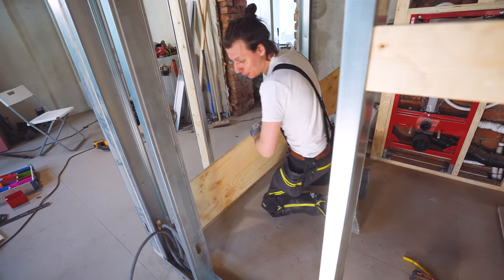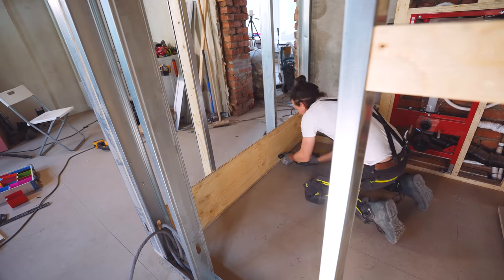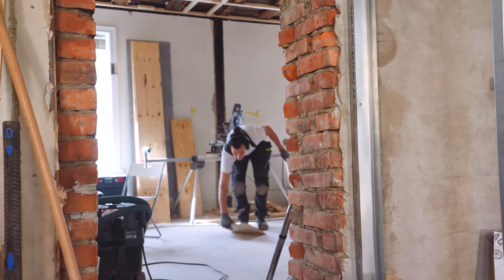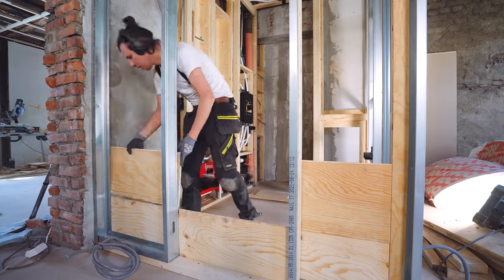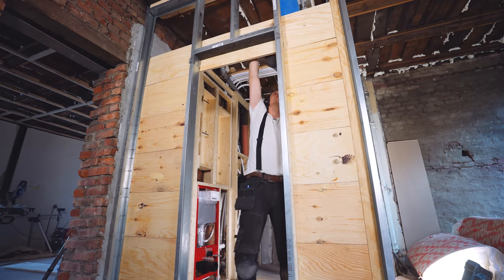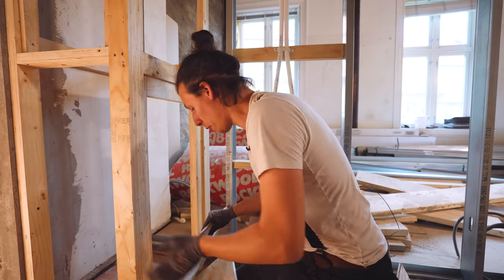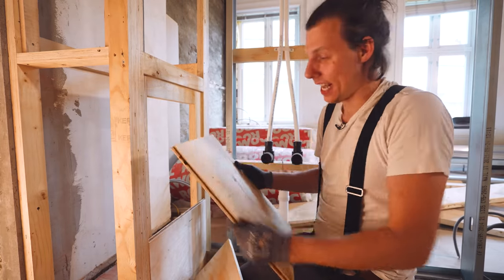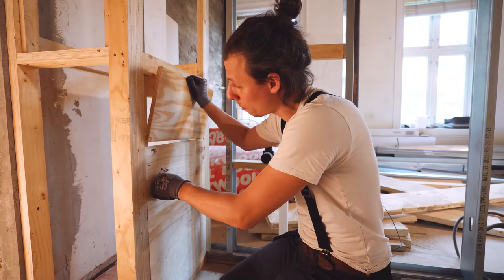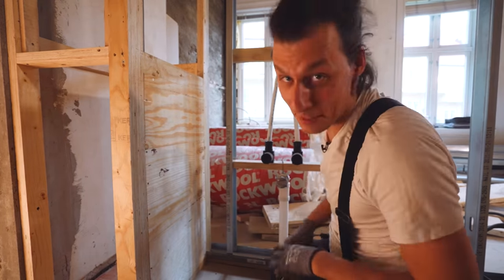Starting on the first couple of walls — this should go super quick with the tongue-and-groove boards. We slide them in place, then measure, cut to size, and attach them all the way up. For places like the frame on the side of the shower, I've planned ahead so the framing sits flush on the inside, meaning the waterproofing boards should sit nice and flush when we attach them later.